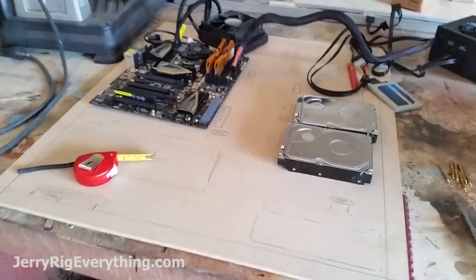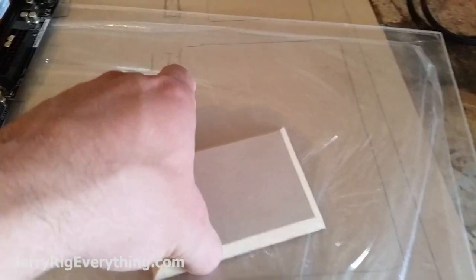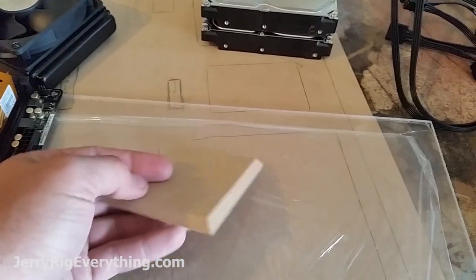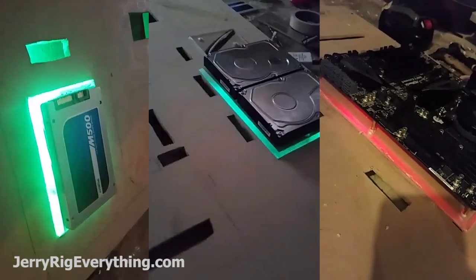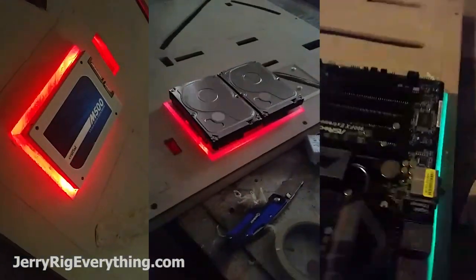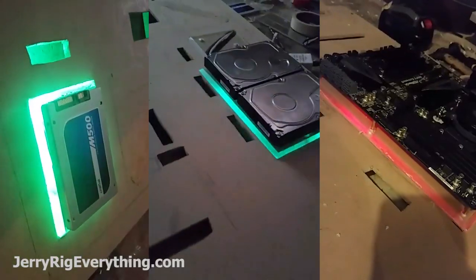Relatively simple — just kind of lining everything out right now, fabricating and figuring out how the acrylic is going to work. I took this board and cut the sides at 45 degree angles so the light from the LEDs will shine through better on the sides. That's kind of my rough cut, and then the SSD will sit just right on top of that. When the LEDs turn on with the acrylic underneath it's going to shine through the edges.